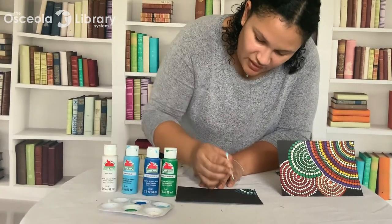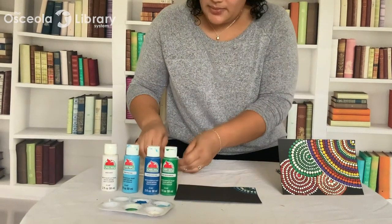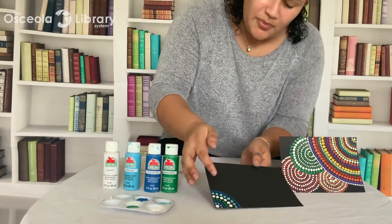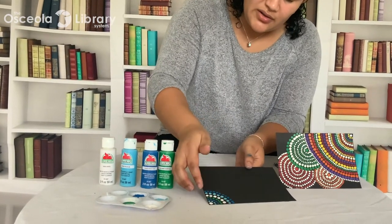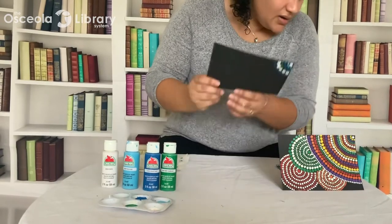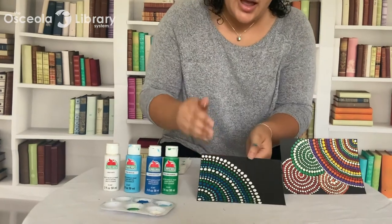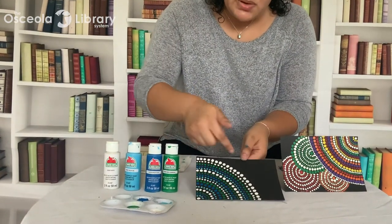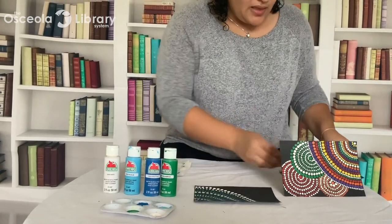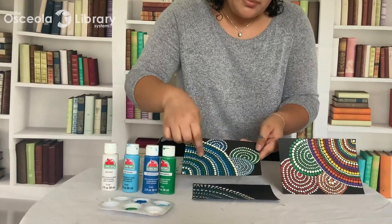I find this project to be very relaxing, doing this little dot mandala. So that's where I'm at right now. You're pretty much just going to continue varying colors and sizes of dots until about halfway on your cardstock. For the purposes of this demonstration, I've already done that — so this might be a little bit more than halfway — but you want to do your bigger shape, and then we're going to do our smaller shapes that branch out from our biggest shape.